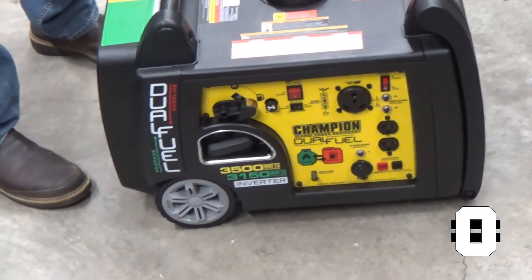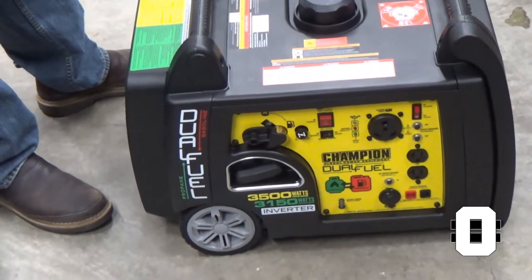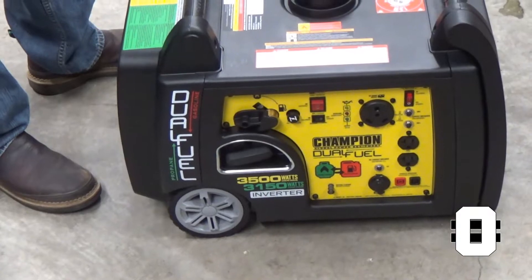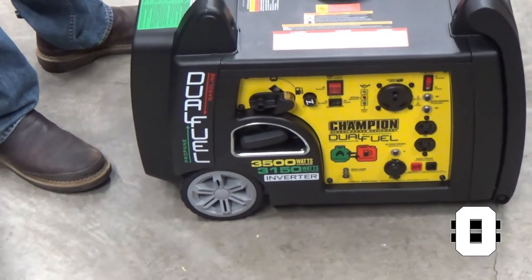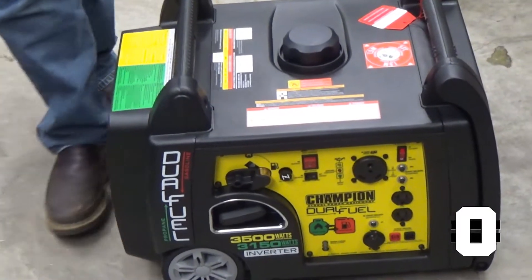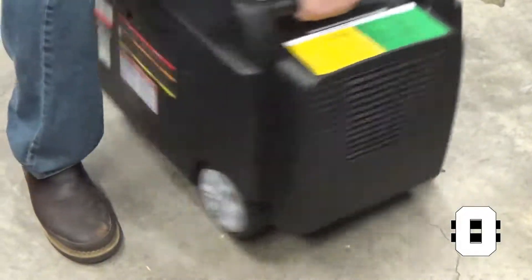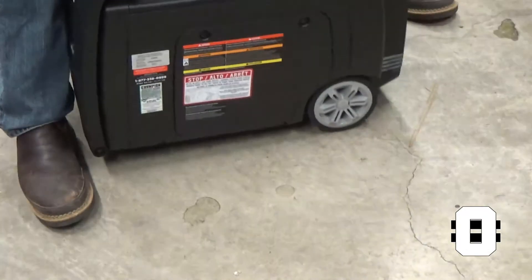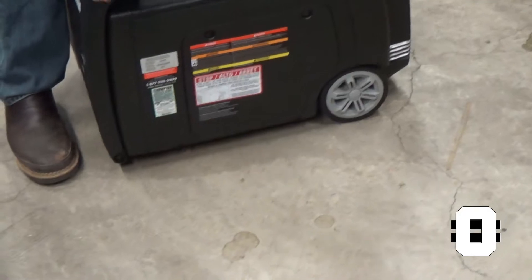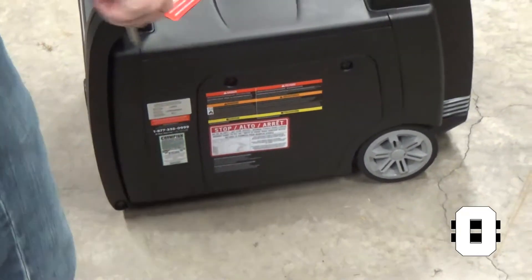Because I've already purchased one of these and had to return it for a manufacturer defect, I know that I need to put oil in first of all, and I need to connect the battery. So before I can do anything else, those two things have got to be done.